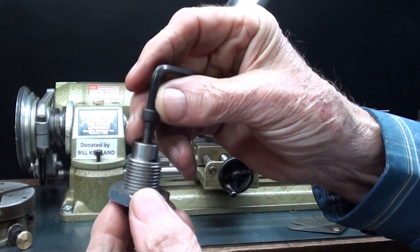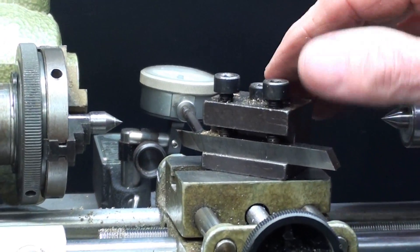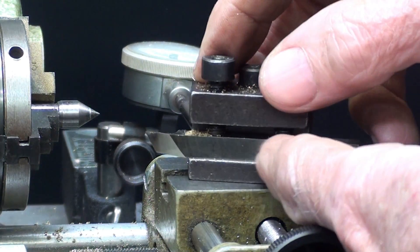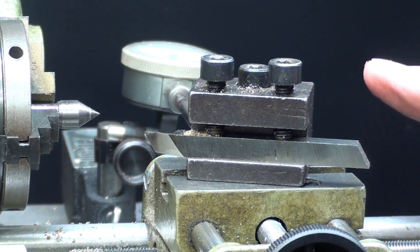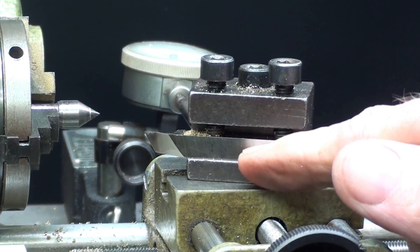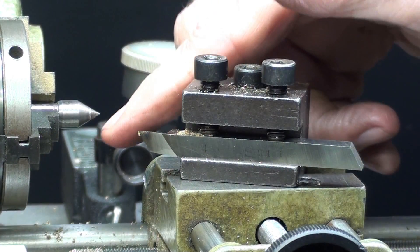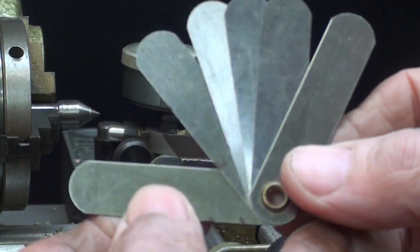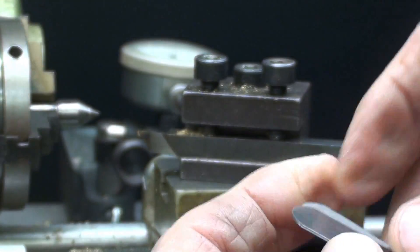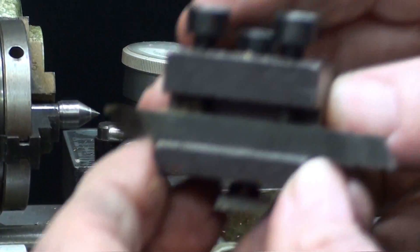Why are you making this, you're asking? You've already got a beautiful little tool post right here, and there really is nothing wrong with this. It is kind of big and clotty, holds a quarter-inch square tool bit, and you tighten it down here. The only problem is you have a little trouble adjusting the height of the tool, so a fellow has to take shim stock and put it under the cutting tool and line up the elevation of the point of the tool so it's equal to the center height. I'm going to remove this rivet and have about six or eight loose pieces of shim stock, but this is Genuine Unimat product.